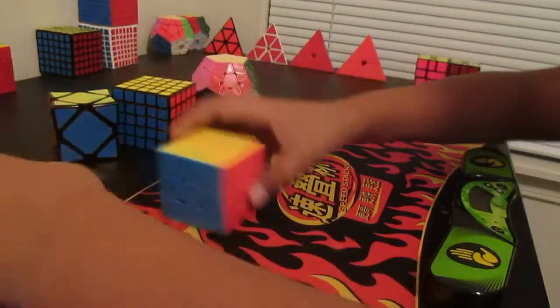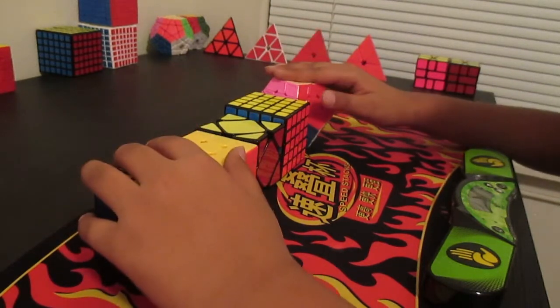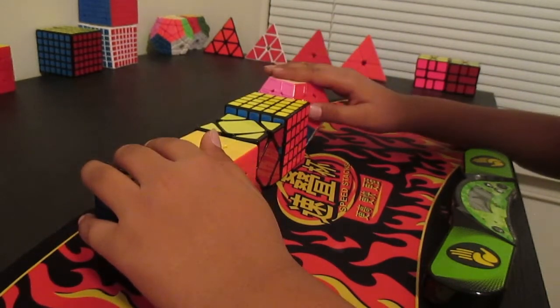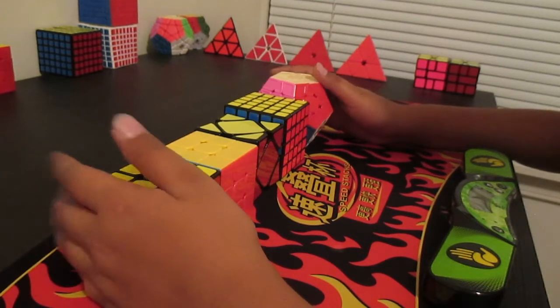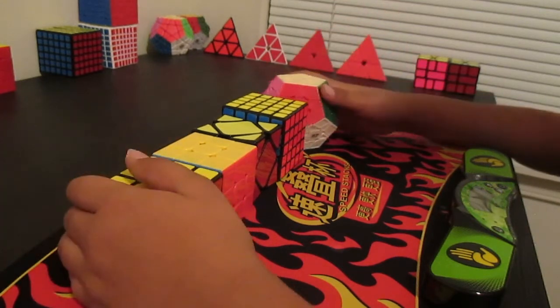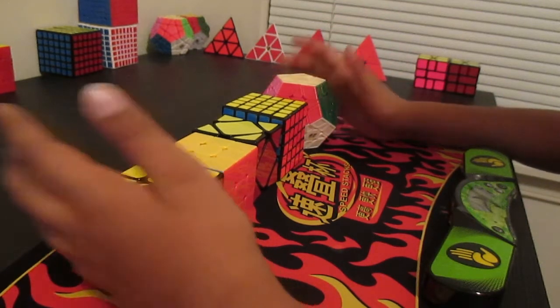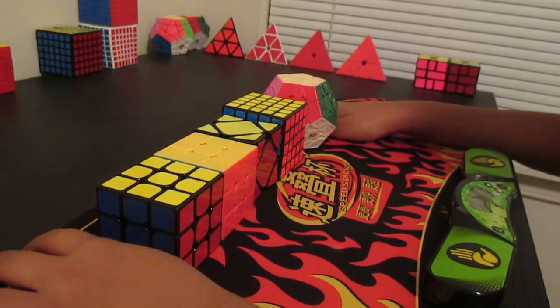So those are all my mains and goals for Atomic Cubing Fall 2017. Hope you enjoyed the video — leave a like and comment below if you'll be there. That's my mains and goals for Atomic Cubing 2017. Bye guys.